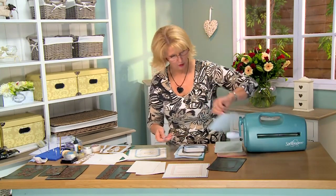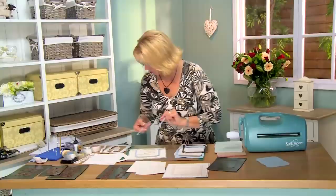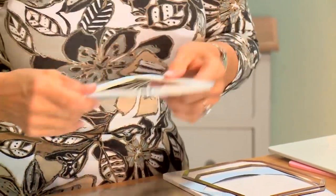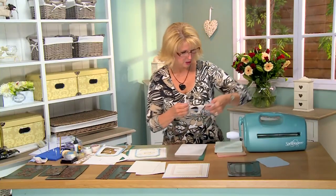You also have another piece you can use on another card later. See how that gives you a nice little edge. I've gone ahead and put that onto my frame with just a little bit of Cosmic Shimmer Dries Clear glue, so it's on there, and added some mounting foam. We'll come back to that in a moment, and put those back onto our magnetic sheet.